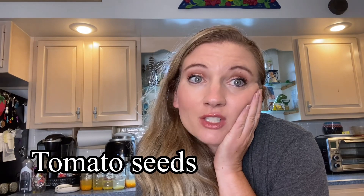Hi everyone, welcome back to my channel. My name is Jen and today I'm going to show you how I was able to save over 250 different varieties of tomatoes in just a couple of weeks.